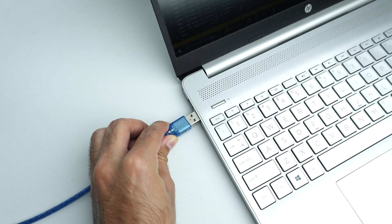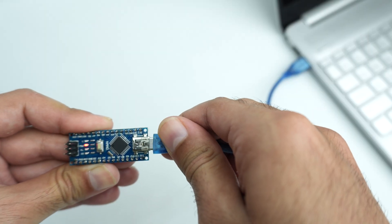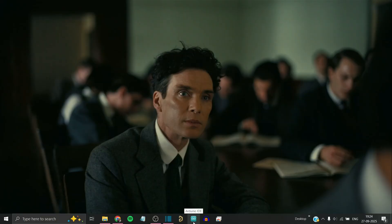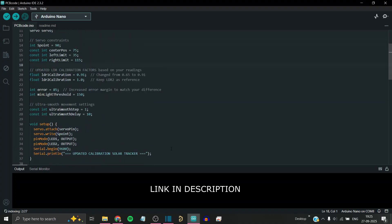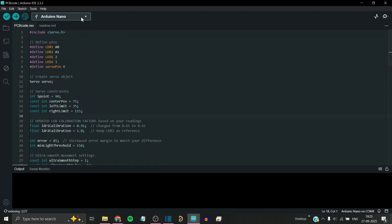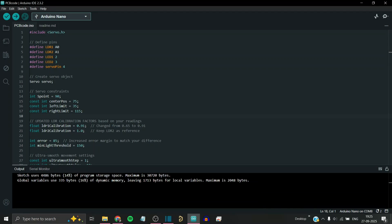To upload the code, plug in the Arduino to your laptop or PC using the USB cable. Open the Arduino IDE and copy and paste the code provided in the description. Select the correct Arduino board and port, then simply click on upload. You will see the code is compiling and then uploaded successfully.